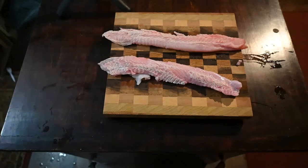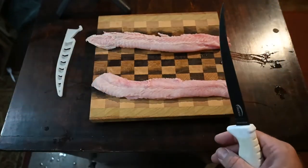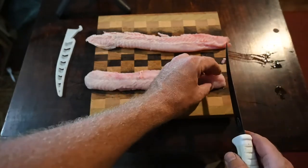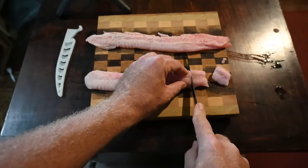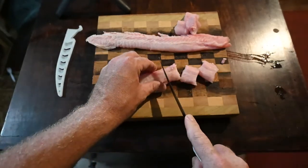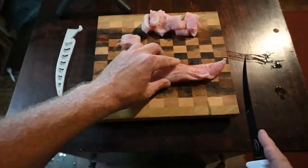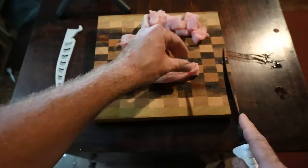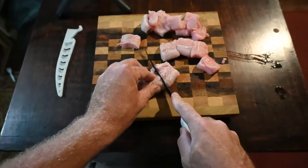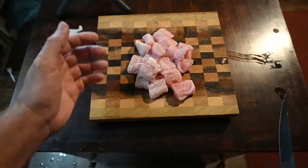Gar has a tendency in my opinion to be slightly tough, so we're going to do something I think is pretty common for people who actually cook and eat gar — we're going to make nuggets, commonly referred to as gar balls. We've got our gar nuggets going, cutting those up into maybe one-inch cubes, so when we bread and fry them it's a bite-sized piece. You get the whole thing in your mouth — you're not going to be stuck trying to bite off a larger piece where you run the risk of it being chewy.